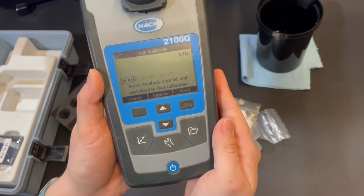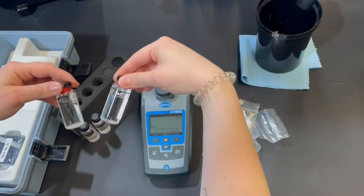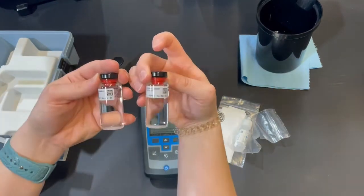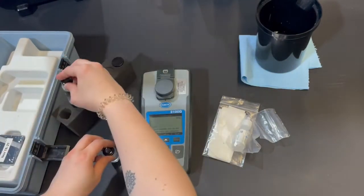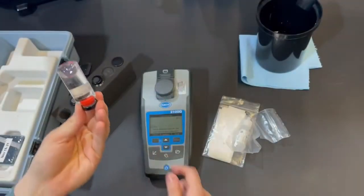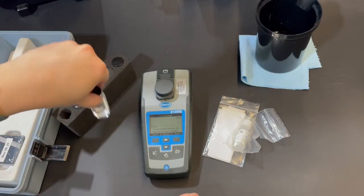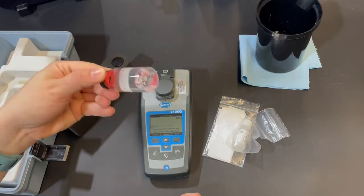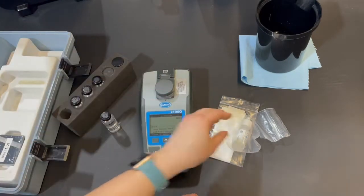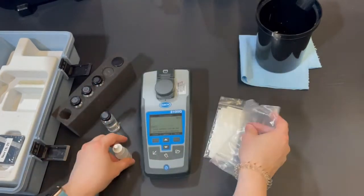This screen should appear, prompting you to insert the 20 NTU standard into the top of the unit. Look at the sample vials to find the one marked 20 NTU. Once found, gently swirl the vial to equally distribute the white powder throughout the vial for an accurate reading. Never shake these vials — it will create air bubbles that can disrupt the calibration reading and lead to an inaccurate result.